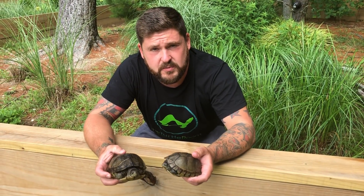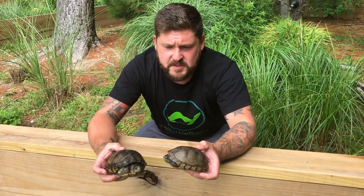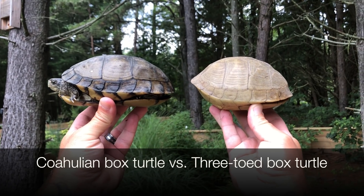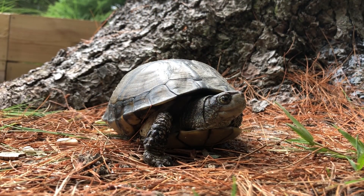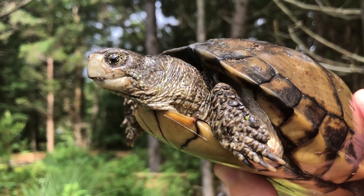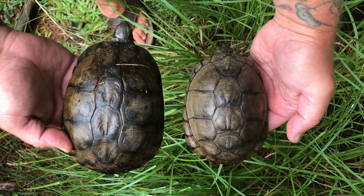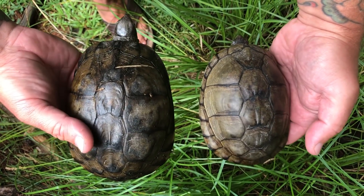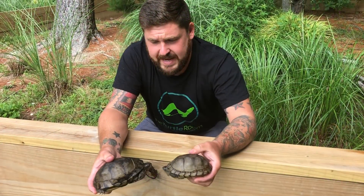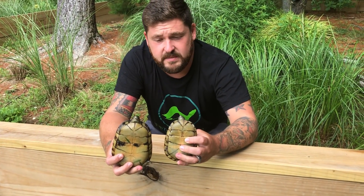Coahuilan box turtles are close relatives to the common box turtle, Terrapene carolina, but because they spend a great deal of time in the water, they have a body type that is highly adaptive to an aquatic environment. The head is narrow and small in comparison to some other box turtles. They have reticulation on the sides of the head, which is a little bit more noticeable in wild specimens. They generally have an oval body shape with minimal flaring of the rear marginal scutes, and they do of course have that classic hinge on the plastron that allows them to close up tightly.